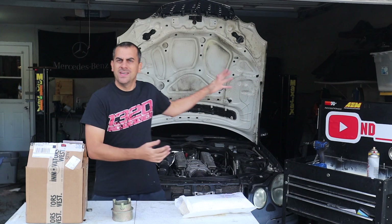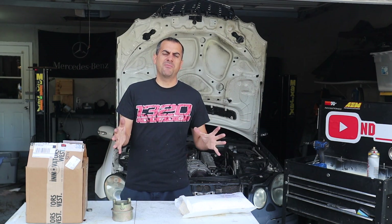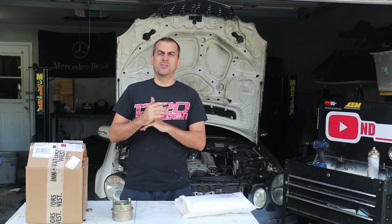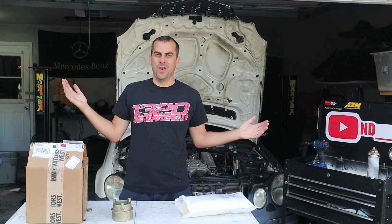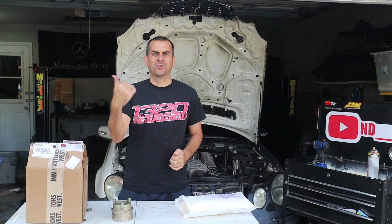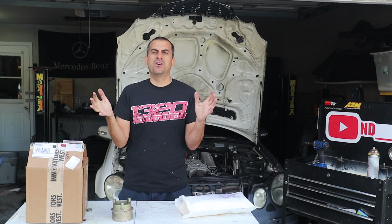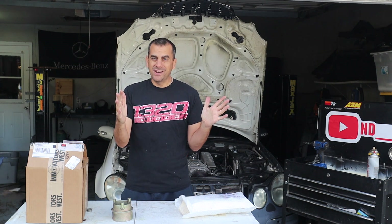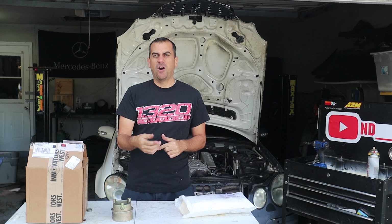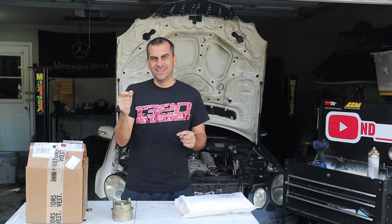Hey guys, welcome to the channel - we're back with the E55. In the last couple E55 videos we went to FL2K and literally broke on the first qualifier. We ran a pretty good pass for basically no boost, like after one third down the track. The problem was I lost all boost because my pulley kind of separated on the crank and the belt basically came off and kept going up and down with boost because it was on like one thread or one rib.